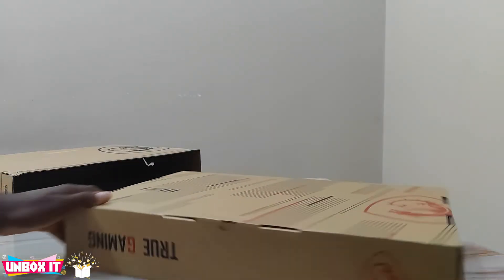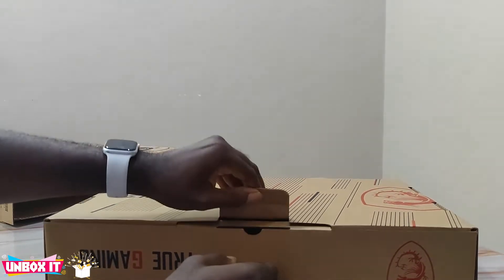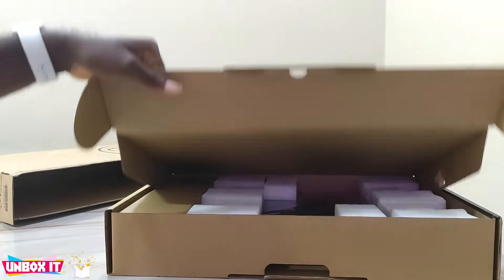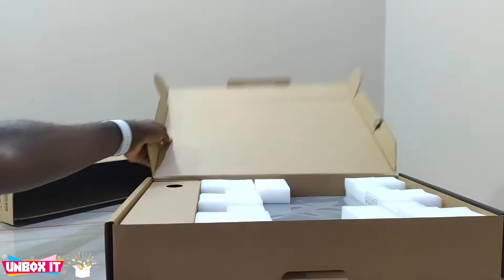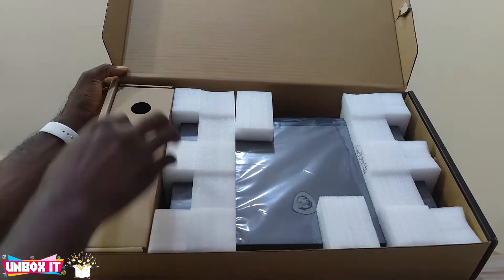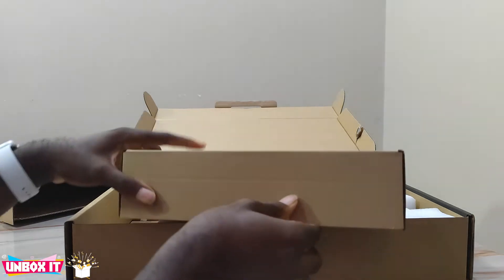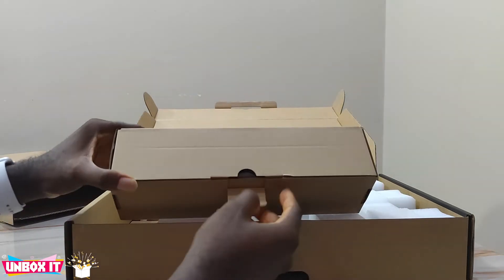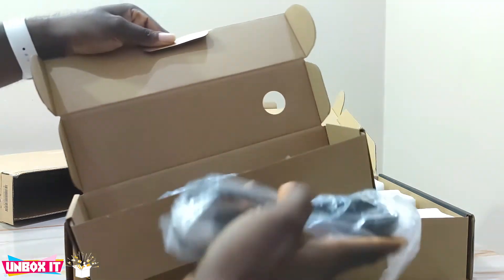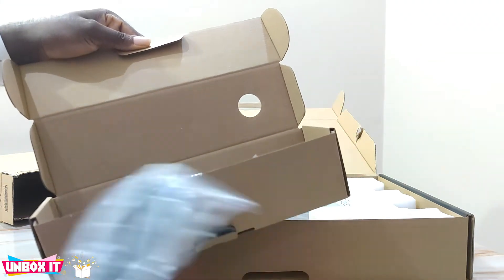Okay, let me orient this correctly. When you open it, this is how it looks inside. And here we have the charging cable.